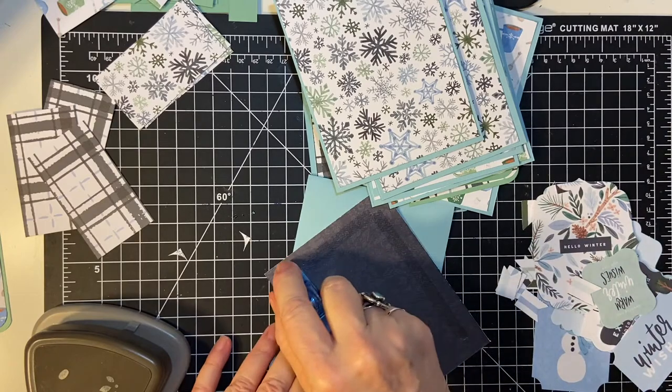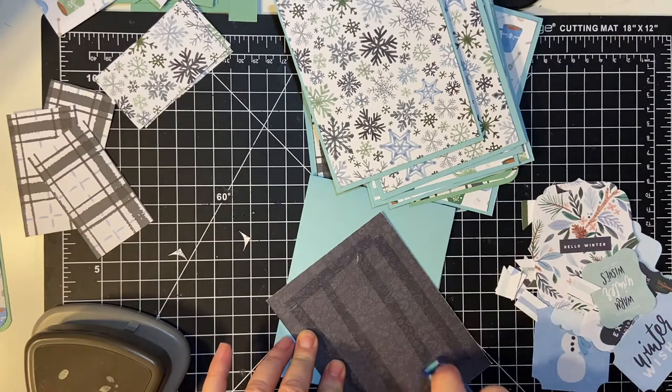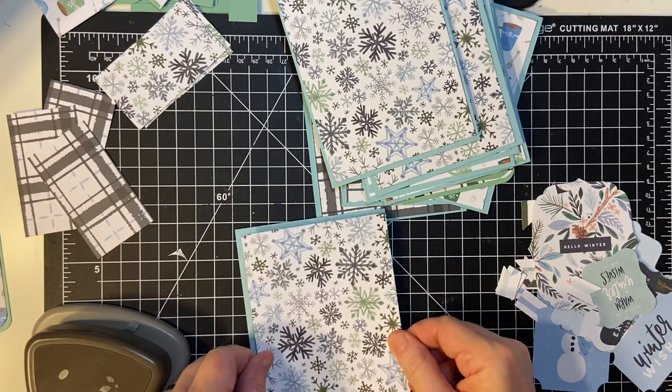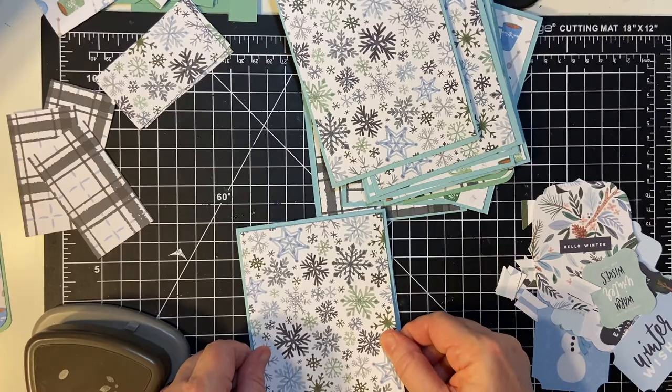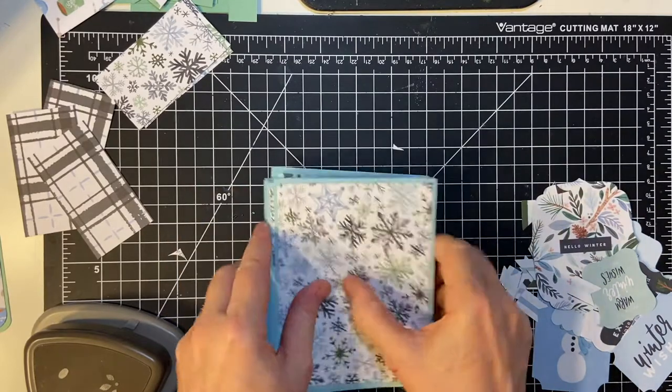Instead of a sentiment, I'm going to be using ephemera, and I will show that when it comes up. Okay, so here's the front of the cards.